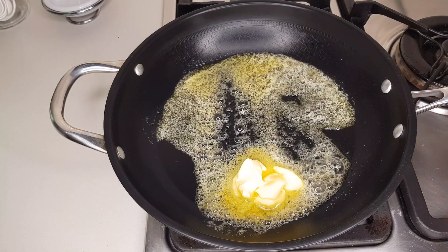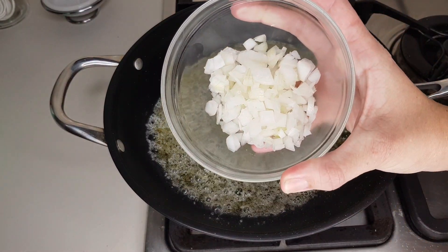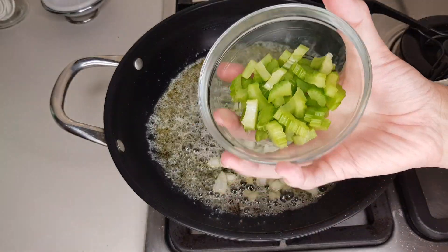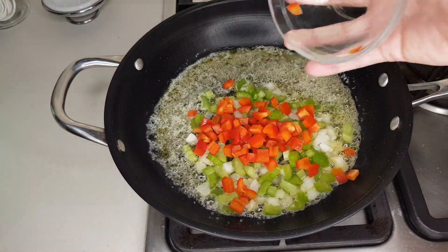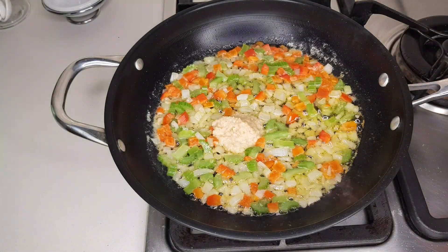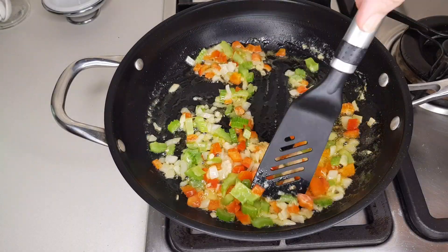Over a medium heat, melt three tablespoons of butter, then add one third of a cup each of chopped onion, chopped celery, and red bell peppers. Let that sauté until the onions are translucent, then add one tablespoon of crushed garlic and give it a stir to let the garlic infuse into the dish.